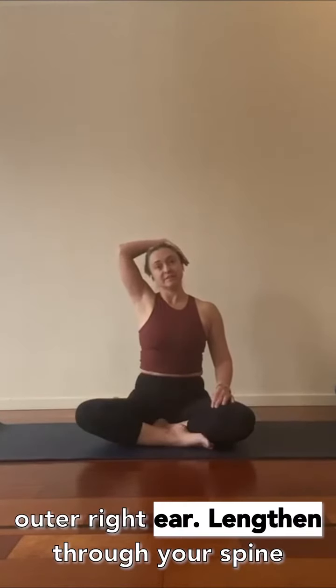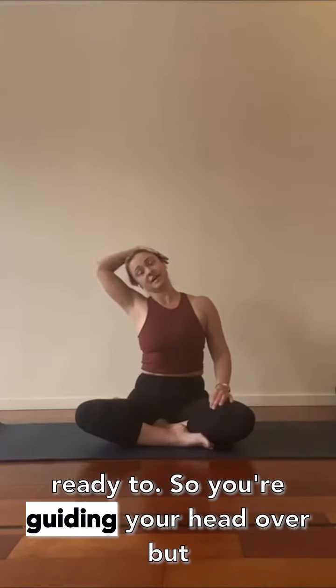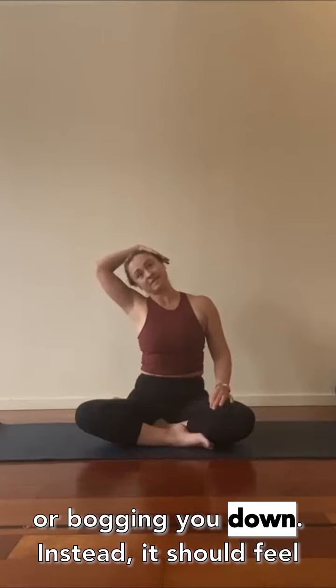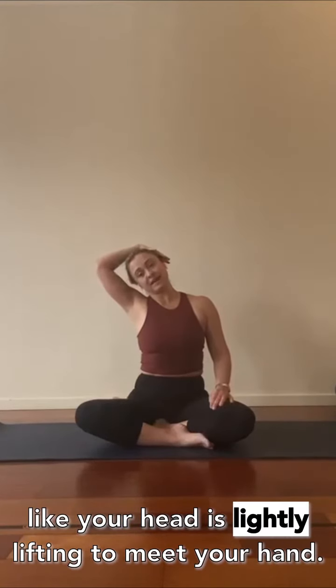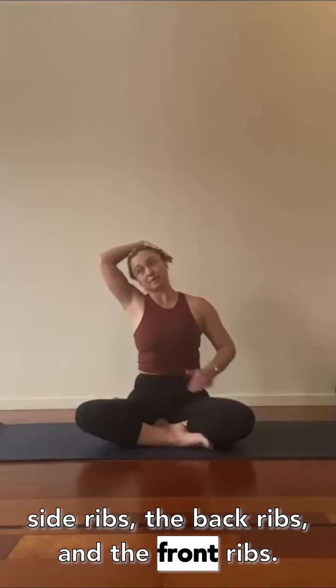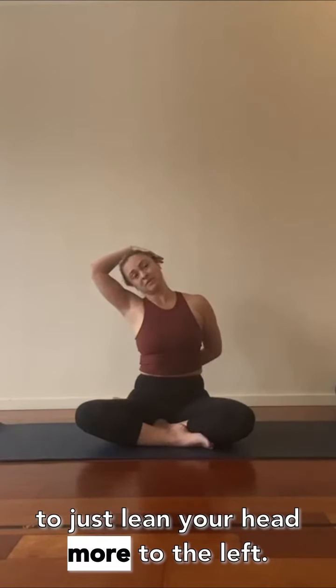Reach out with your left arm, bring it to your outer right ear, lengthen through your spine — taller — and lean gently to the left. Your hand should feel light, not heavy or bogging you down; instead, your head should feel like it's lightly lifting to meet your hand. You're still lifting equally through the side ribs, back ribs, and front ribs. You might even feel a little toning in your low belly. Now wrap your right arm back behind you and continue to lean your head more to the left.